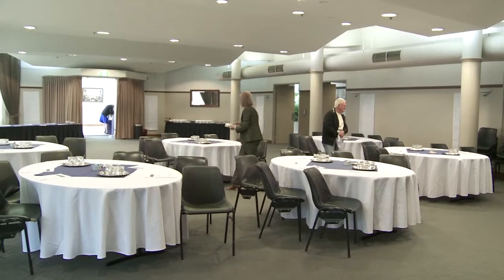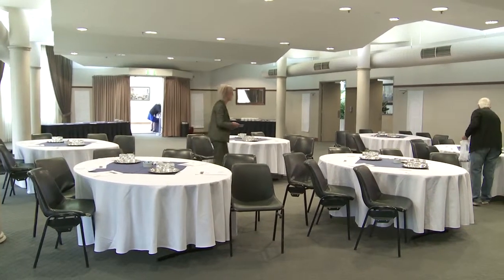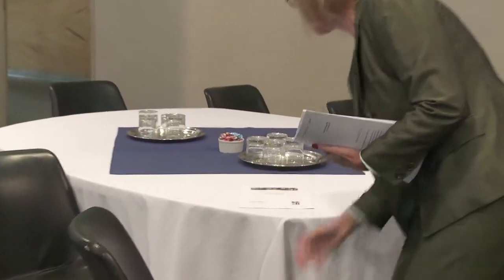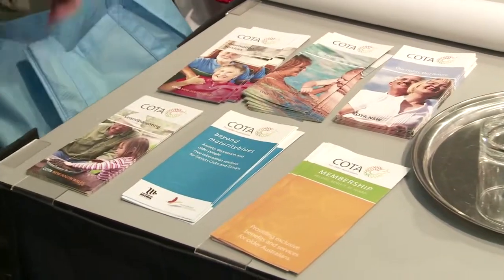Here I am preparing the room before the participants arrive. The room is set up cafe style so that participants can easily form groups for working together. I found that most people preferred to stay with the same group throughout the day and not move from table to table for different activities, as is the case in some workshops.